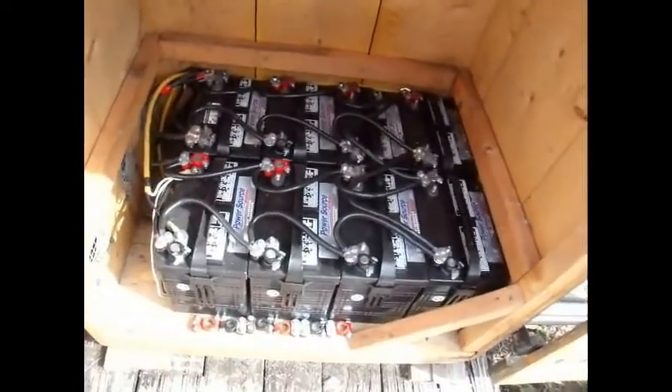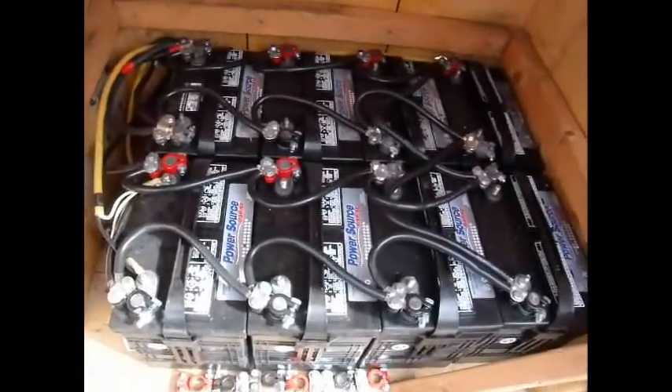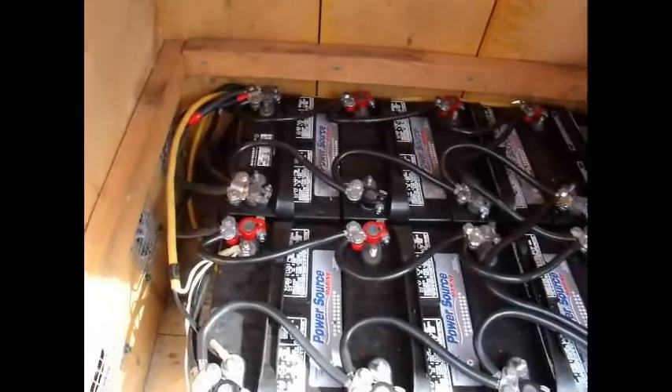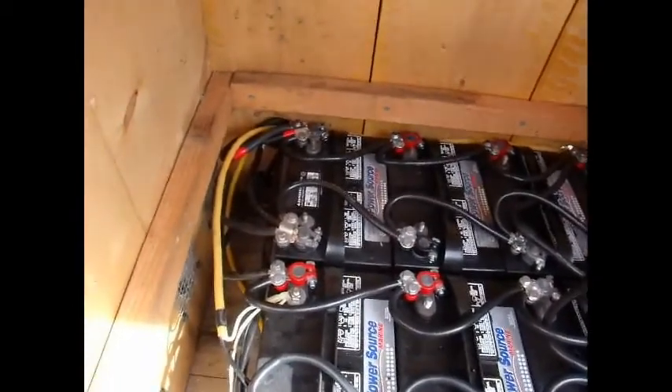What's up YouTube? MR2 here. Here's that battery bank. Now you look at the back left corner there — that's where the sources come in.